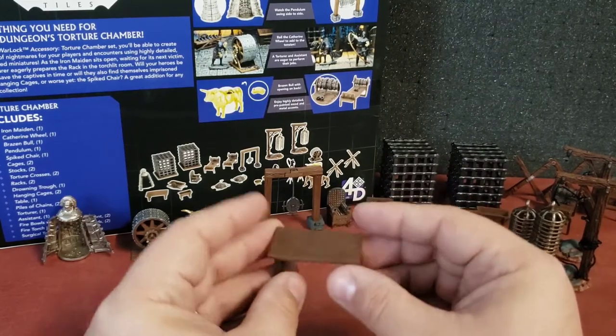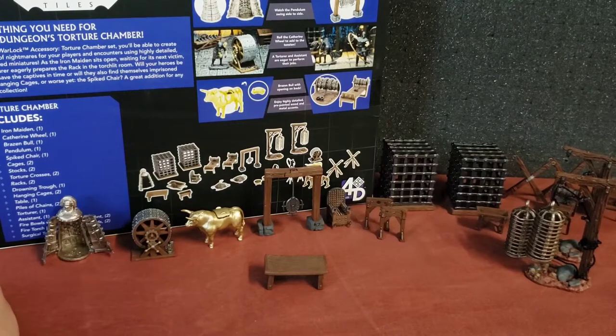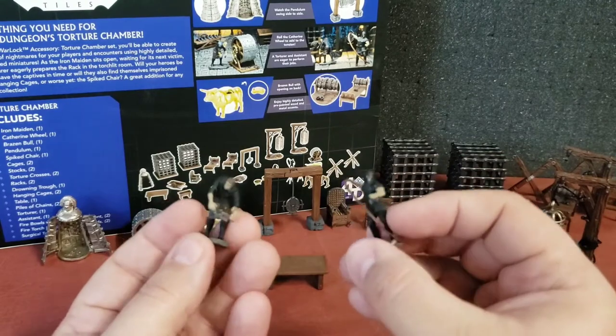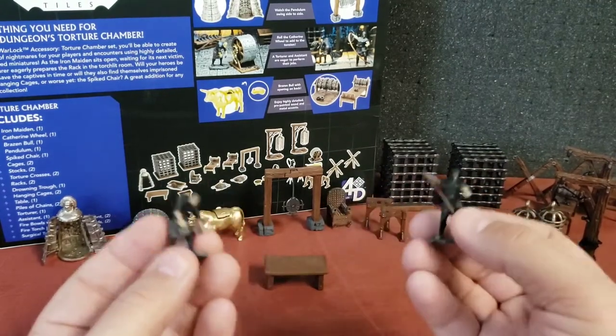We also just have a real standard table here. And let's take a look at the bad guys of this whole thing — the torturer and his assistant. This is who the players are going to be up against when they come to rescue their allies from these guys.